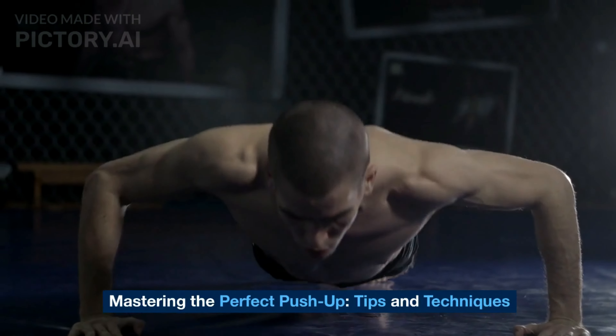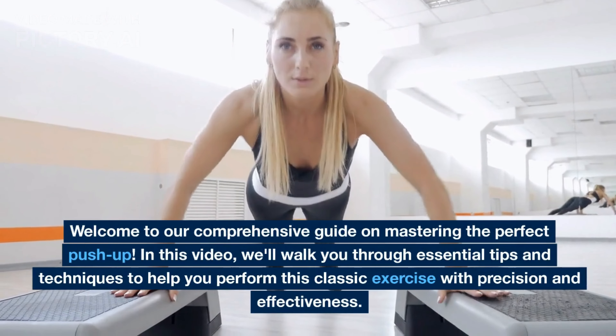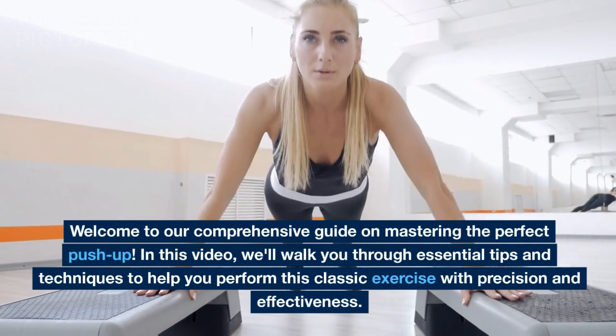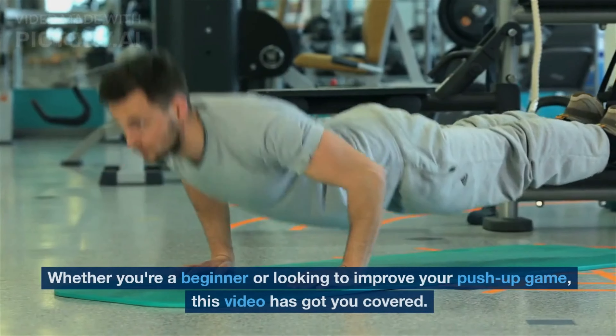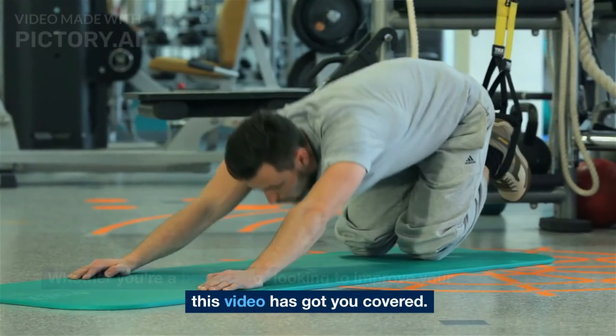Welcome to our comprehensive guide on mastering the perfect push-up. In this video, we'll walk you through essential tips and techniques to help you perform this classic exercise with precision and effectiveness. Whether you're a beginner or looking to improve your push-up game, this video has got you covered.